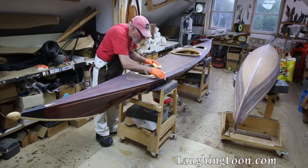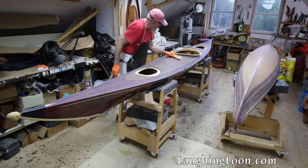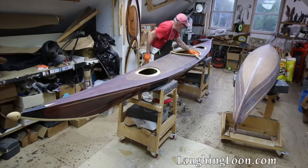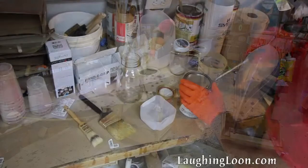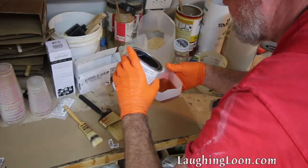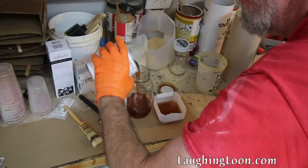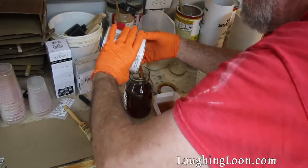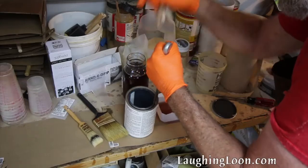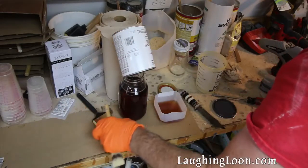Wiping the wet-sanded surface repeatedly with a sponge and clean water will remove all the residue. Then before you're ready to varnish, go over the surface with a tack cloth to remove any residual dust particles. When I open a new can of varnish, I recant it into a glass jar — pouring what I need for the current coat into a plastic milk carton bottom, and the rest into a glass quart-sized jar. I punch a couple holes into the edge of the can to drain all remaining varnish out of it.